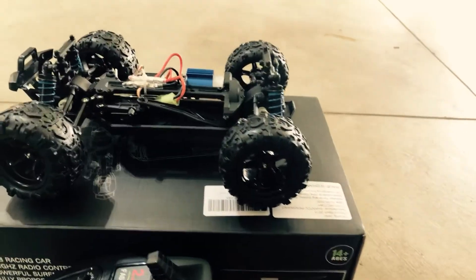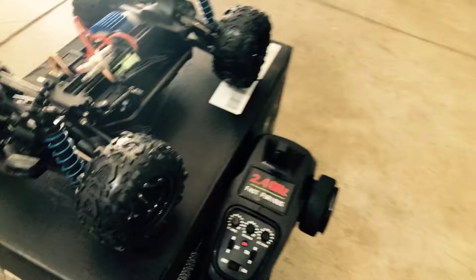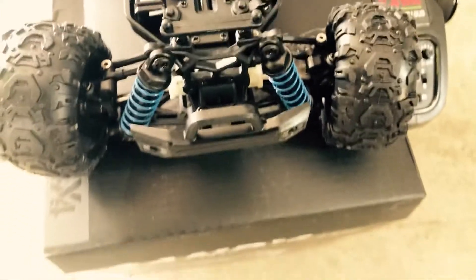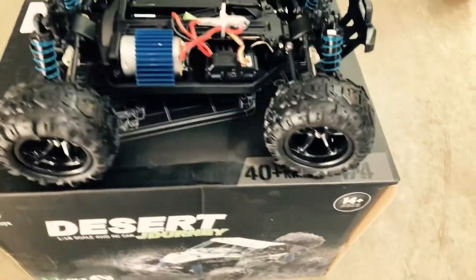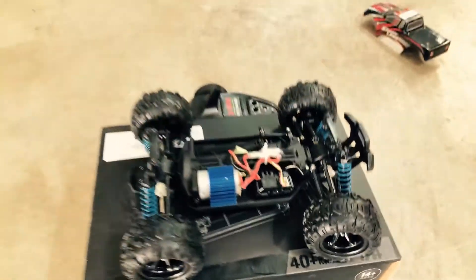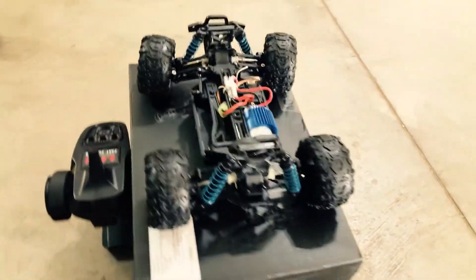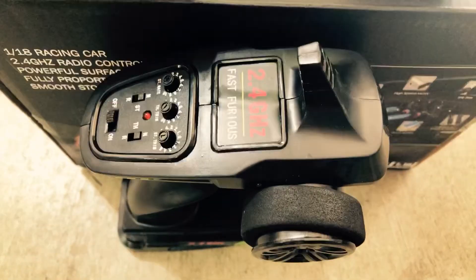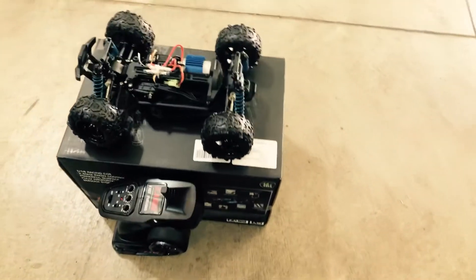Let's go ahead and look a little closer. As you can see here, looking at the shocks and the tires, very nice. Checking out the motor — looks good. The rear shocks, and then of course where the battery goes right there. Very nice, and again just looking at the controls there on the remote.